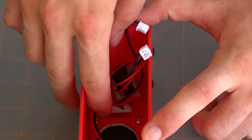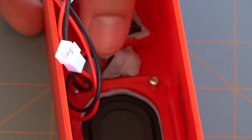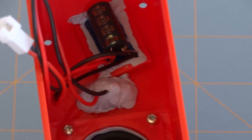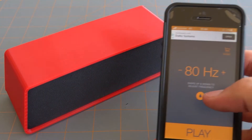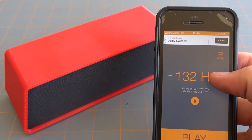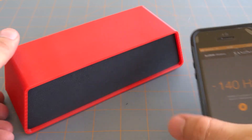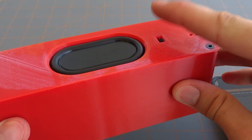Now you can go ahead and go to town on that problem area. I've completely covered that switch in blue tack and that should have hopefully fixed our buzzing problem. All that's left to do now is to put everything back together ready for another test. Running that test again, the only thing we can hear is the 140Hz tone — no buzzing — so we're all good.